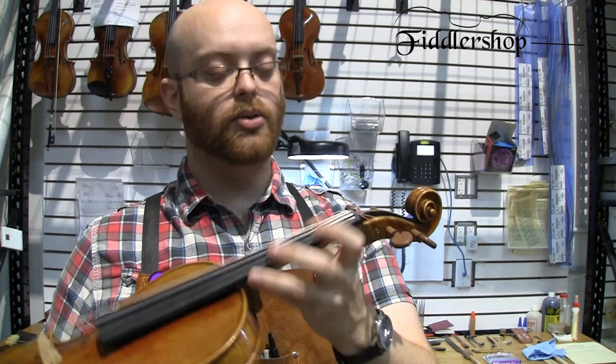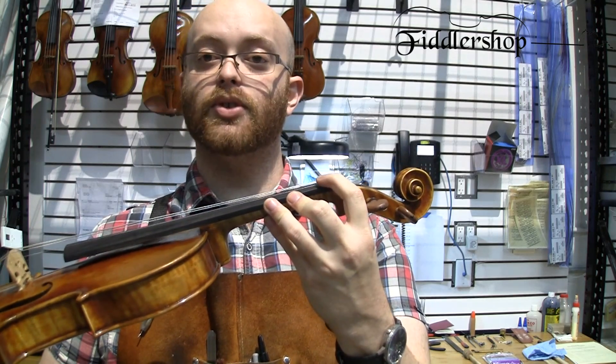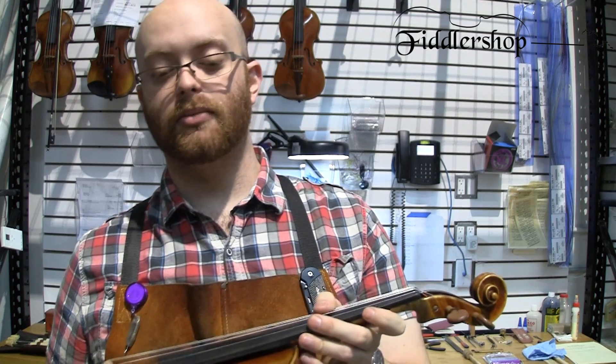Another thing we check is the string height — the distance from the bottom of the string to the fingerboard, which should be anywhere between 0.75 and 1 millimeter, though that depends on the instrument itself.